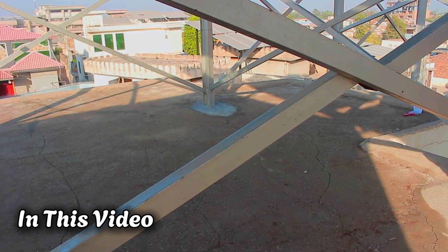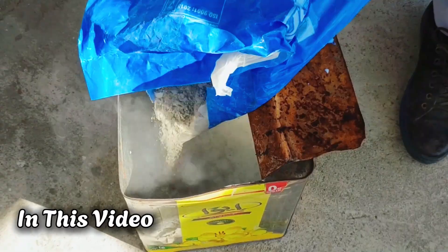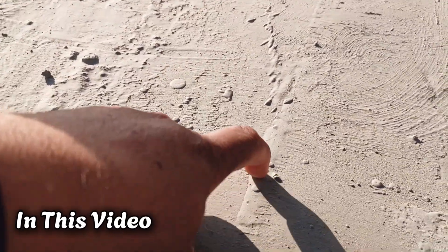If your roof had cracks like these, you'd think it's finished, but wait till you see what happens when I apply this chemical mix. The final result will surprise you. This literally turns into a waterproof rubber layer.